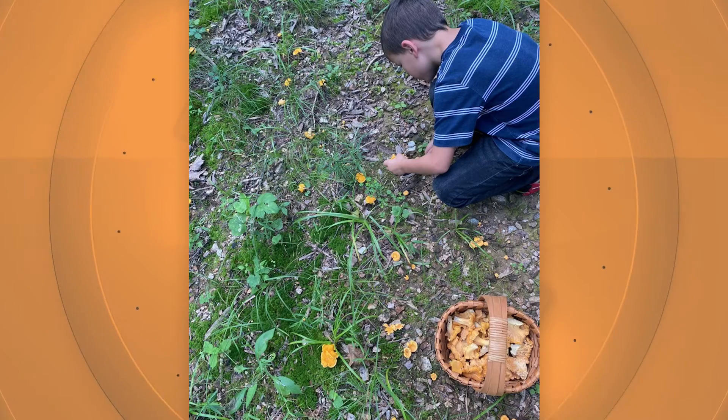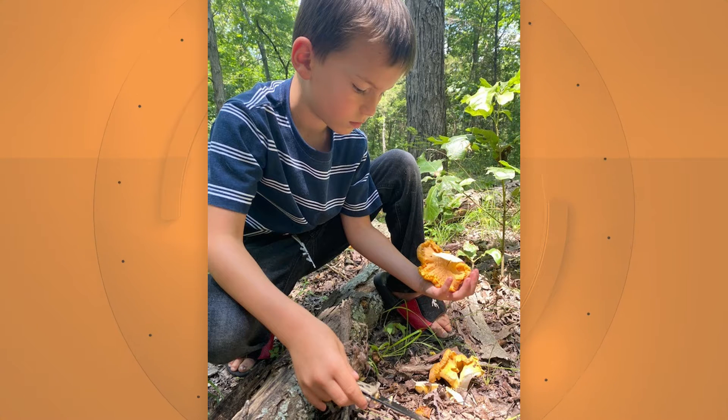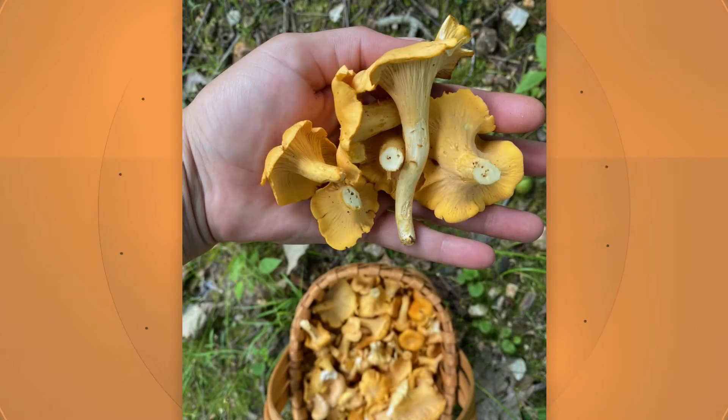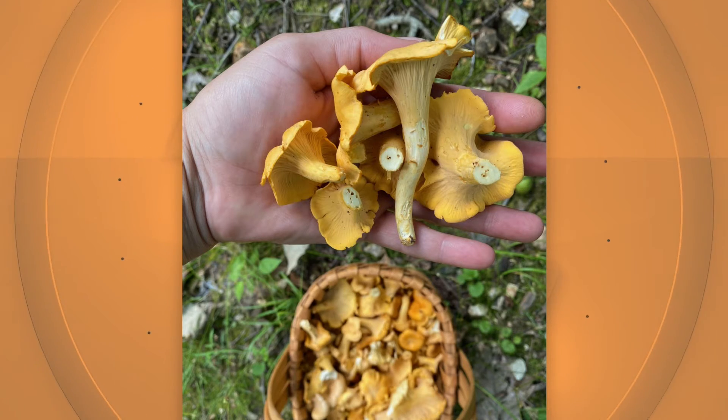My son gathered every one of these. He got every one of these — I bet he loves going out with mom to do this stuff. He's done it since he was born. He literally rode on my back until he was walking. He used to cut them — I'd get them loose and he would pull them out of the ground. I have pictures of him two and three years old with them.